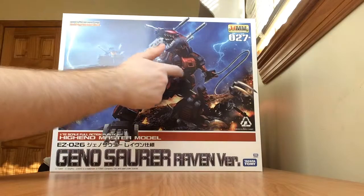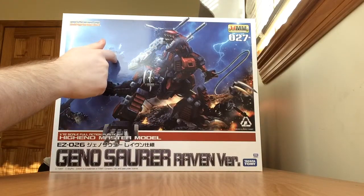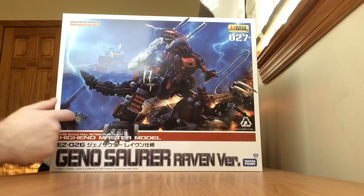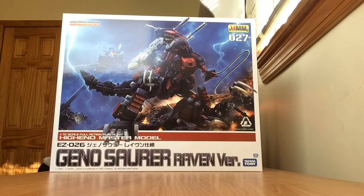On the box we have Raven's GenoSaur, a picture of Van's Blade Liger, and over there you can see Irvine's Command Wolf. Like all high-end master model boxes, the box art is done by Mercy Rabbit. We have the Takara Tomy logo, the Zoids logo from 2002 to 2013, the HMM logo, and the number 27.